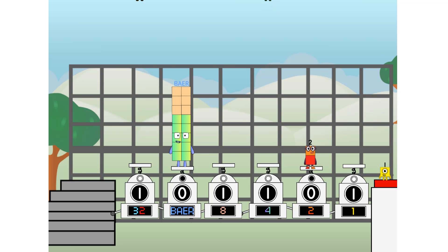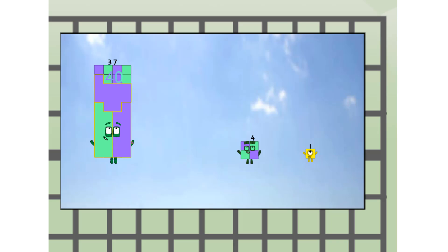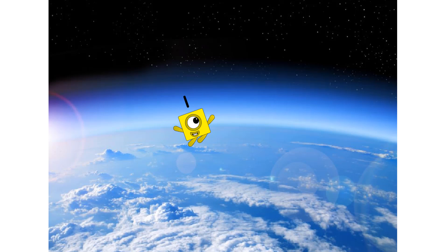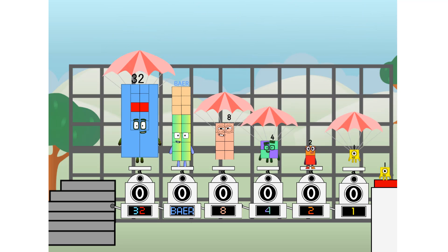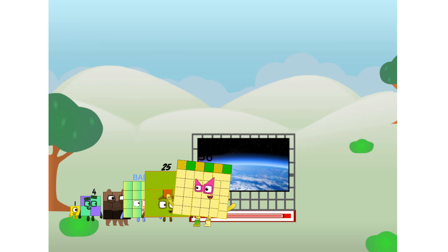Way up high! Amazing! But not a square. Wait and see — where to, square? Hop! Amazing. We sent a square to the edge of space without rockets. We just need a little more power.